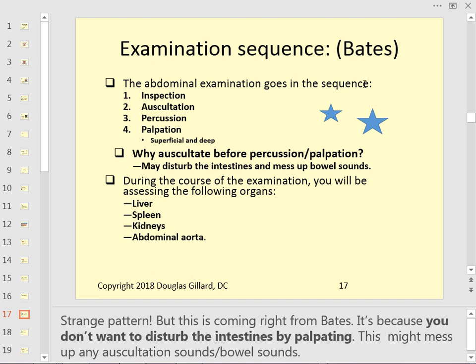Here's the sequence — good board material. You do inspection first, auscultation second, percussion third, and palpation last. Palpation has two parts: superficial and deep. After that you move into special testing to assess the liver, spleen, and look for aneurysms. You auscultate before percussion and palpation so you don't disturb the bowel or natural gut sounds — you want to listen to those undisturbed. This order differs from the thoracic exam.